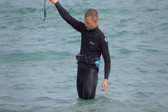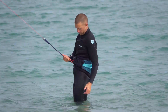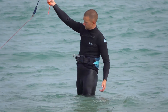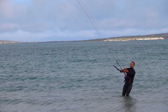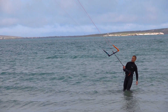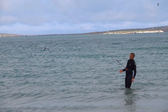These steps are used in order. If there's a problem, push the bar out. If that doesn't work, eject the chicken loop. If that doesn't work, eject the leash. After each step you should immediately prepare yourself to use the next. It is also important to understand how these safety steps work — understanding how they work will help you identify situations when they don't work.